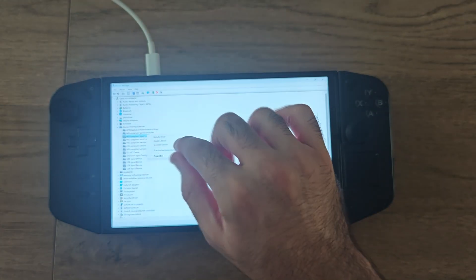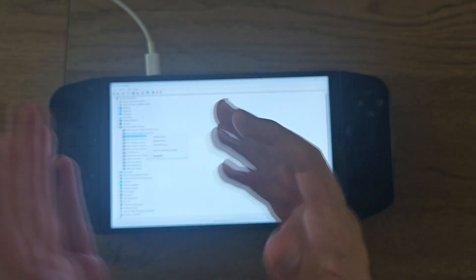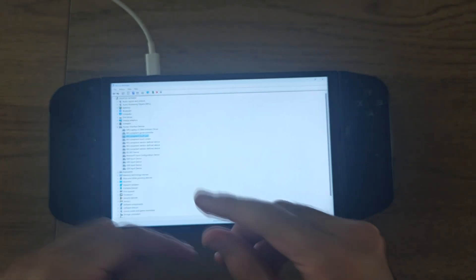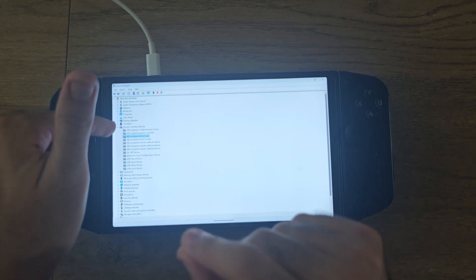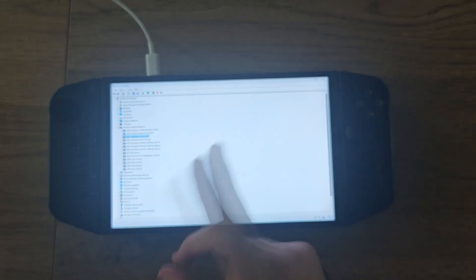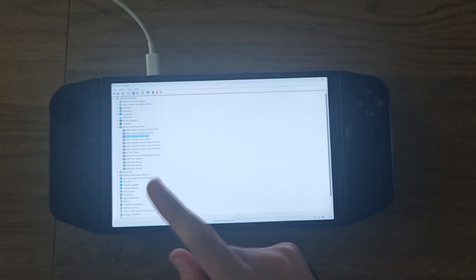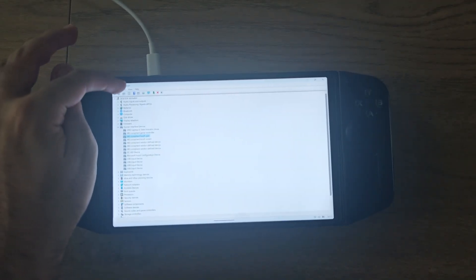Under Human Interface Devices, you will see two things: HID compliant touchpad and HID compliant touch screen. Click onto both of these. I tried pressing Update but every time it said I was already on the latest drivers, so that didn't work. Then I tried uninstalling just the touch screen, restarted, and it still didn't work. What you want to do is uninstall both — the HID compliant touchpad and the HID compliant touch screen. Once they're both gone from this menu, it will do a refreshing thing. Then go to the top left and press Action.